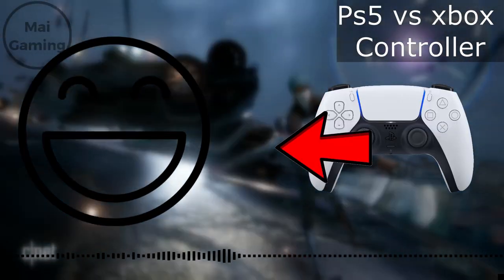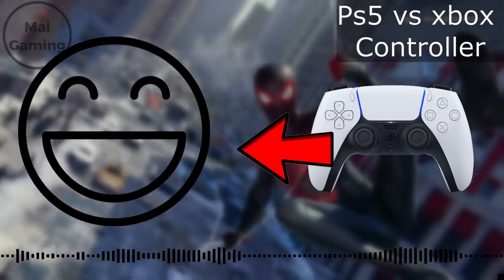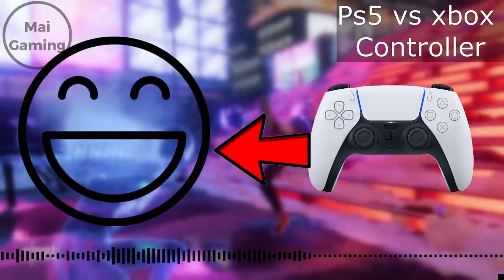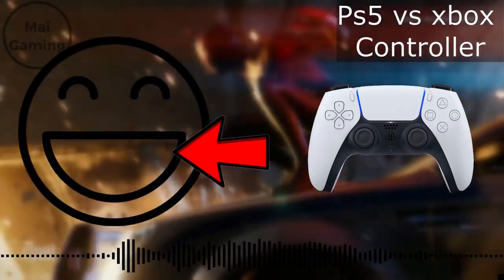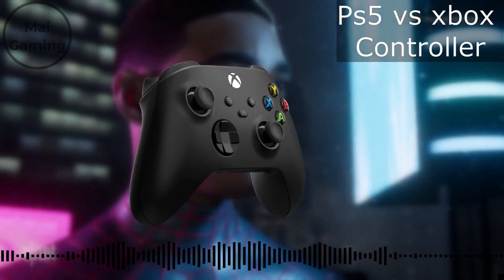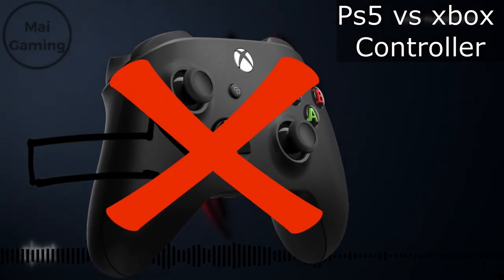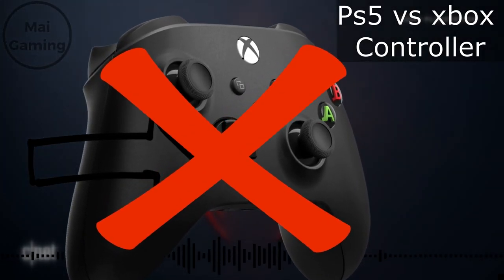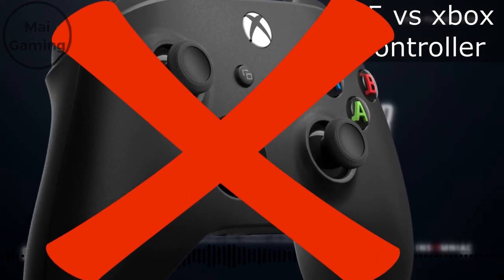PlayStation controllers have always had their analog sticks in the middle, and most people like that — it's easier to get used to and it's nice to just lay your thumbs on the sticks instead of having one on the top left. It's just easier and feels more natural. Also, having the d-pad on your index finger instead of the middle like Xbox does feels way more comfortable and is just a better design.